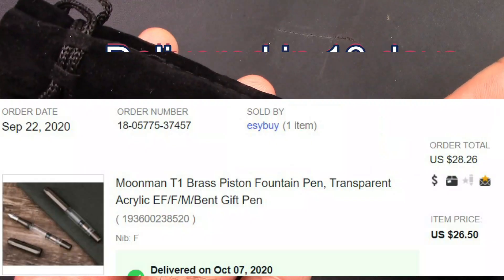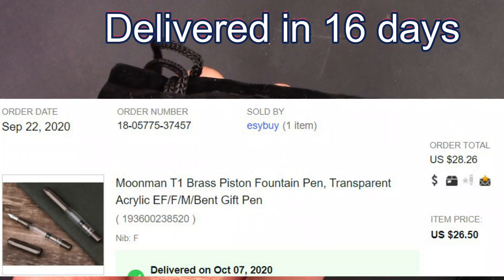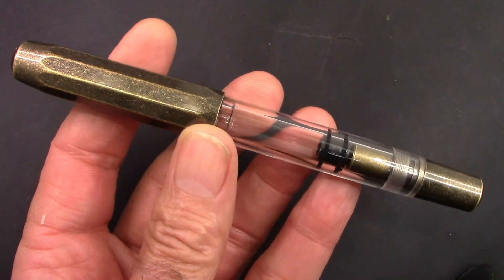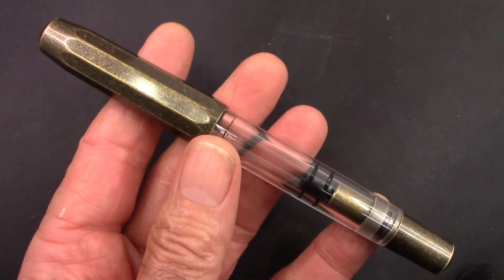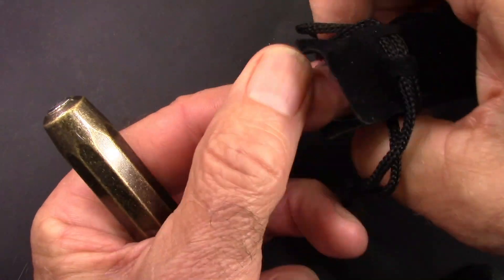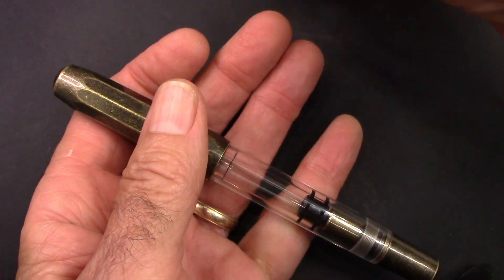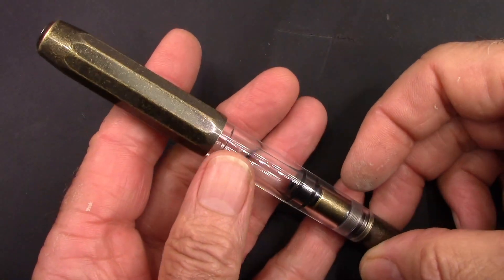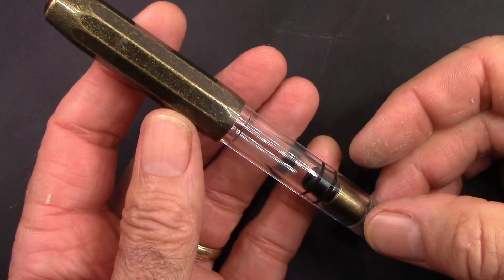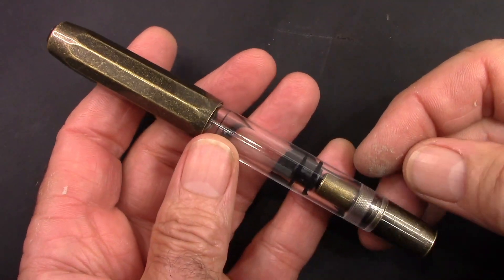Delivery was relatively quick, which is nice, and as we slip the pen out we'll see it's the brass Moonman T1. There was a plastic cellophane wrapper that the pen was in, inside of that velvet pouch. First thing you notice is it's a heavy pen and that cap is really a good contributor to the weight.